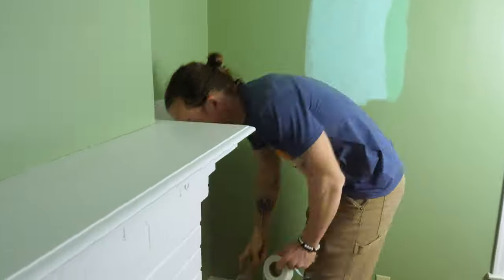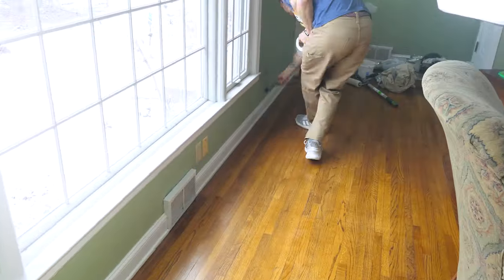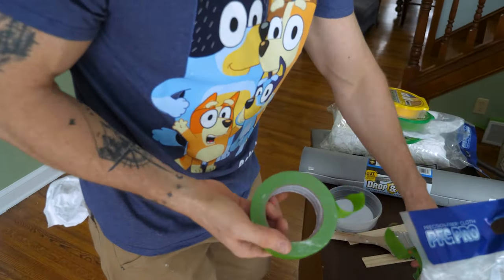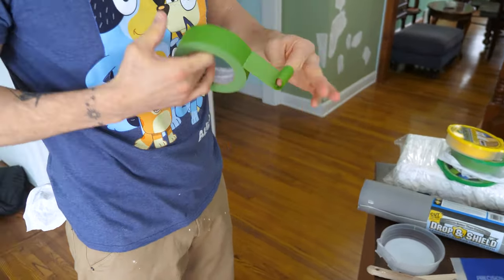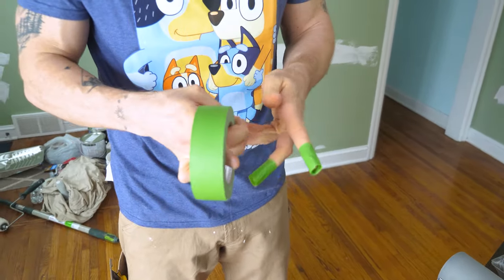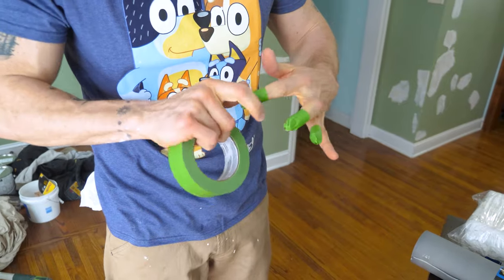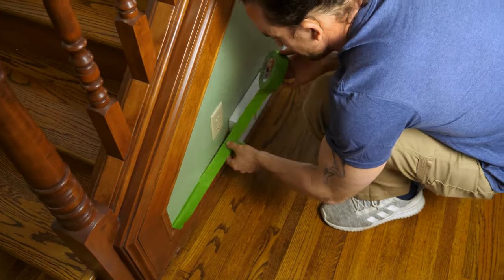Here I'm going around with a dust brush cleaning off the trim so the tape bonds really well and I don't get any bleed-through. Here's a little trick: I run my fingers along the tape to push that inside edge down, so I tape my fingers up so I don't wear off my fingernails grinding them along the wall. When you do a whole house, it's so important — I've had my fingers on fire and missing fingernails when done.